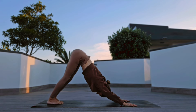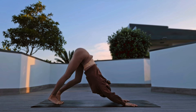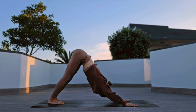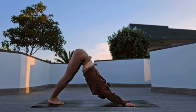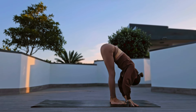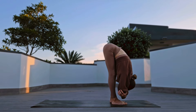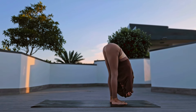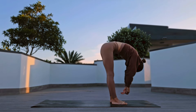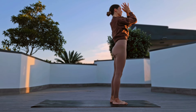Take any movements that feel right for you here. Inhale, walk to the top of the mat. Halfway lift, forward fold. Inhale, coming up to stand, arms up, palms at your heart center.